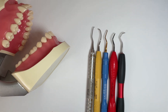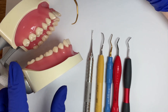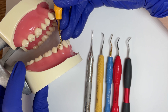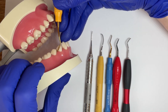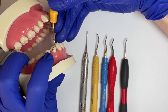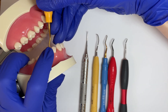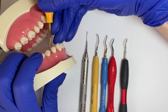For example, if I'm working on a tooth and trying to determine the correct working end, I look at the lower or terminal shank. With my fulcrum established, I can tell this is not the correct working end because my shank is coming across the tooth. I want my shank to be parallel to the long axis of the tooth to determine the correct working end.